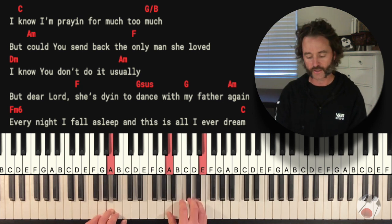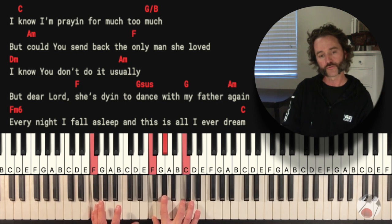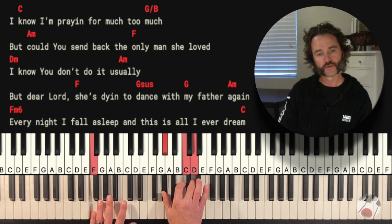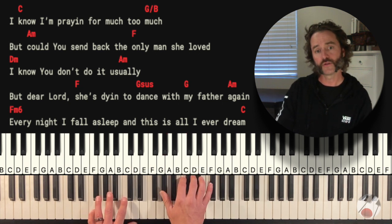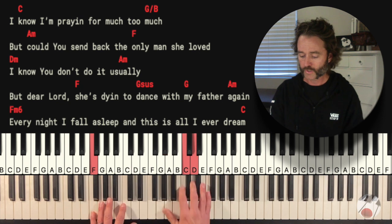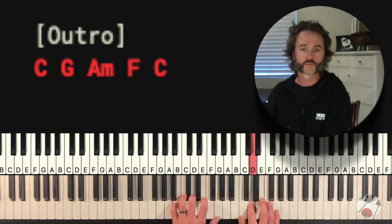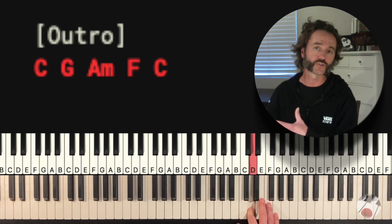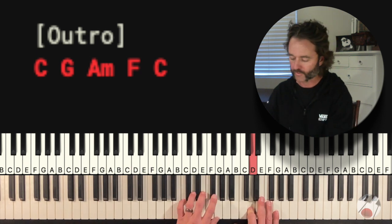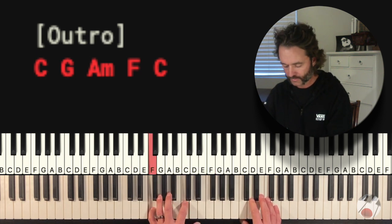Then this tag at the end — F minor 6. Here's your F minor chord: the 1, 3, and 5, and this is the 6. I'm playing the F minor 6 down here. 'Every night I fall asleep and this is all I ever dreamed.' On 'dreamed,' go up here and play a reference to the intro in the new key. The chords there are G, C, to a G, then an F chord.